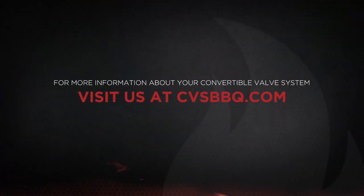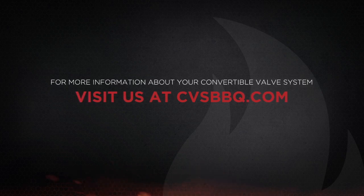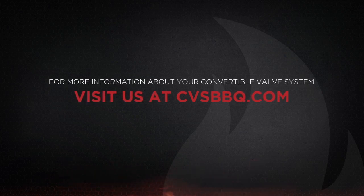For more information about your convertible valve system, visit us online at cvsbbq.com.